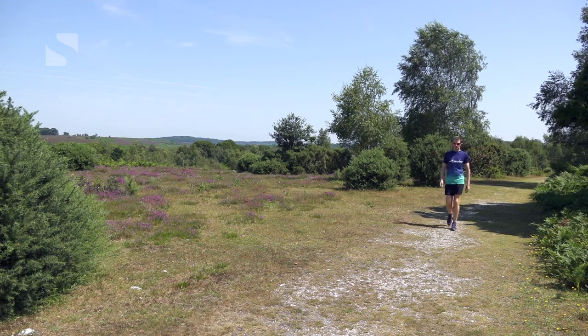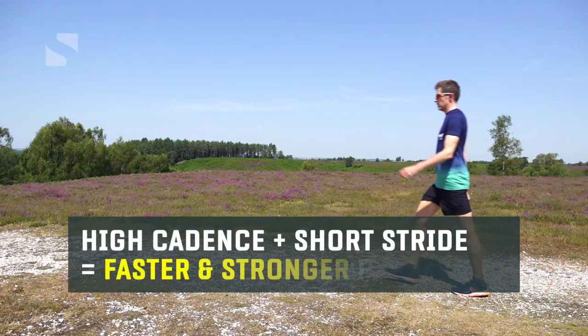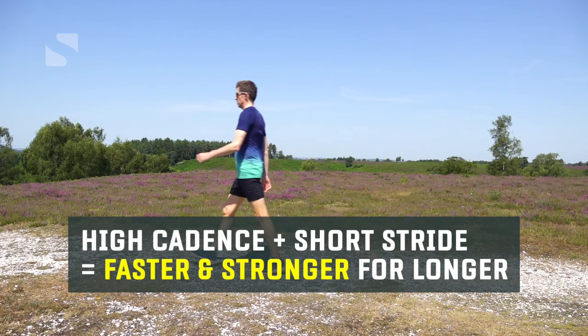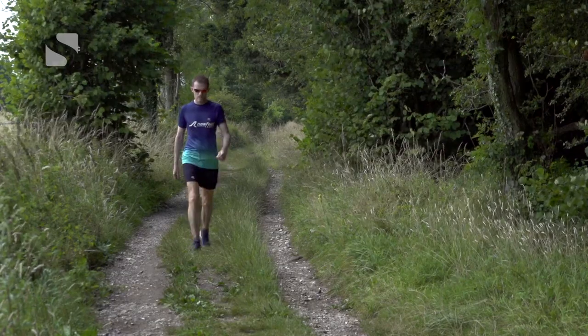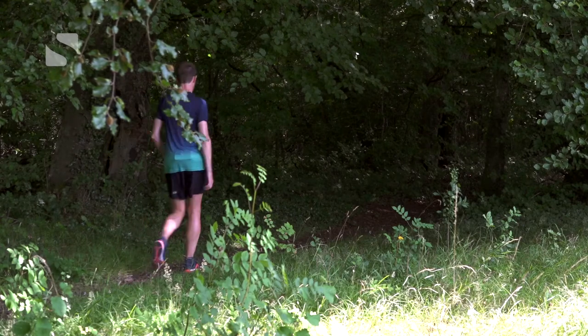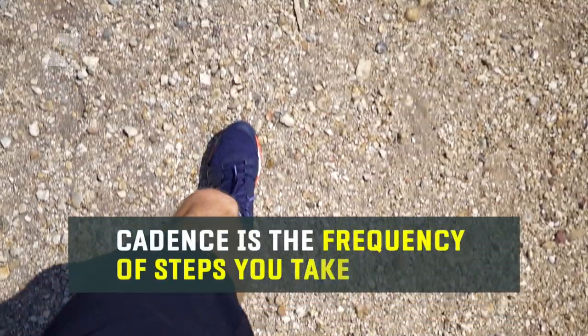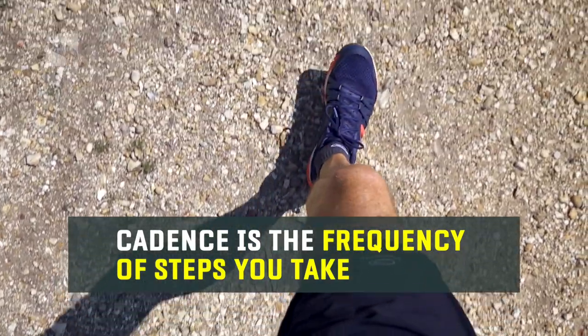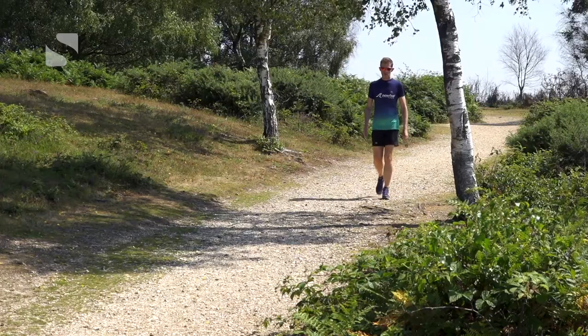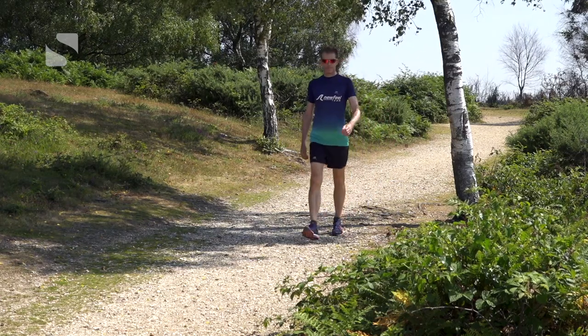Increasing your cadence and shortening your stride will have the greatest impact on your ability to walk faster and to stay stronger for longer. While cadence and stride length are two separate things, it's best to adapt both at once. If you simply increase your cadence — the frequency of steps you take — but don't shorten your stride length, you're creating a big physical challenge for yourself. Basically, you'll have to work harder, and that's not what sport walking is about.